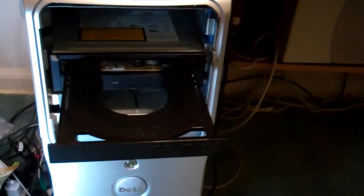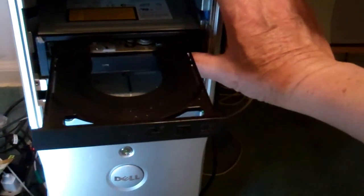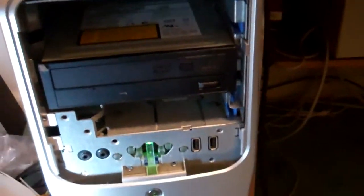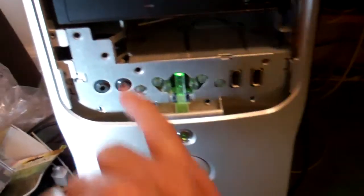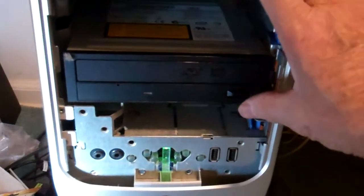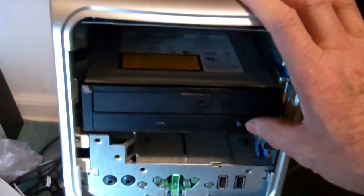Hey, it actually works! Before, when I wanted to open it I had to stick a pin in this hole here to manually open it, and even then it didn't really work well.